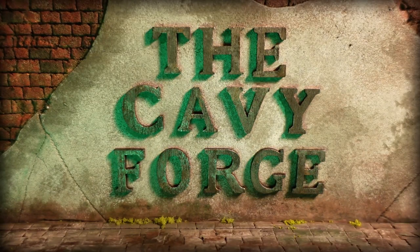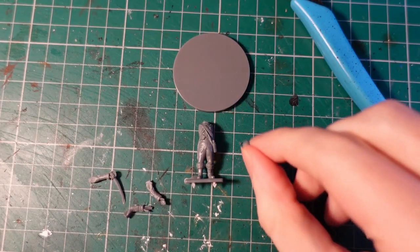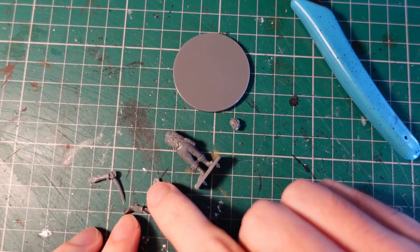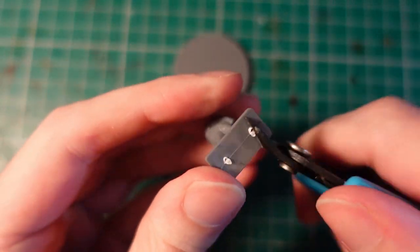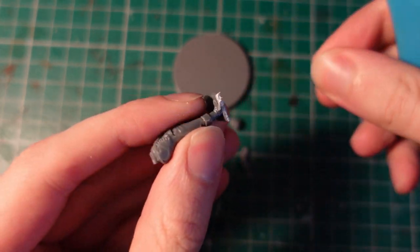Hello again for another bit of Turnip 28. I've pretty much finished my first army, so moving on to the second one. Consulting the food pyramid, I discovered that mushrooms are the exact opposite of turnips, so I'm creating a mushroom-themed leader for the second army.